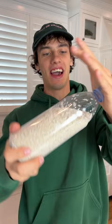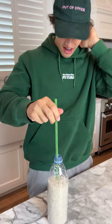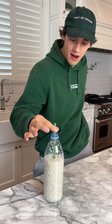So first things first, we need to pour the rice into the cup. Alright, so we have our bottle full of rice now here. We're gonna take our straw and we're gonna stick it all the way in here. Now it should have enough friction to lift up the bottle.